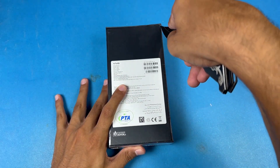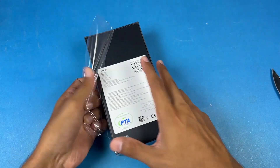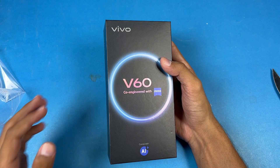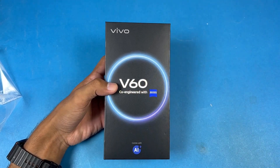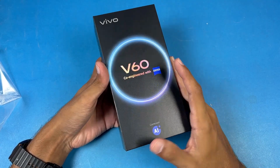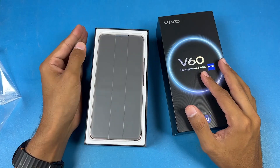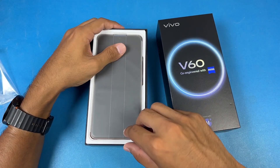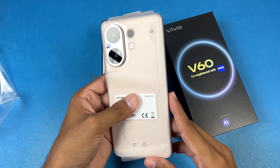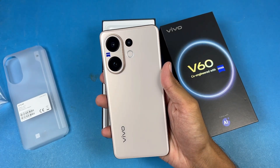This one is also available in white color, but the gold color is the one I'd go for. We have a black box, very similar to the previous Vivo V50. It's co-engineered with Zeiss and also has a lot of AI features. On the top we have our device — the Vivo V60 in gold. Let's unwrap the phone from its wrapping.